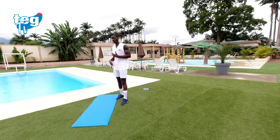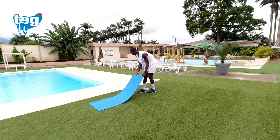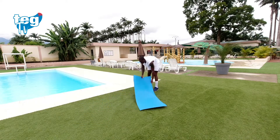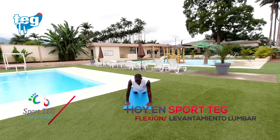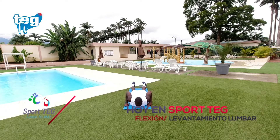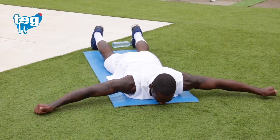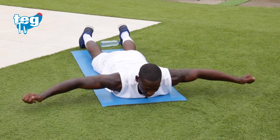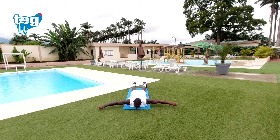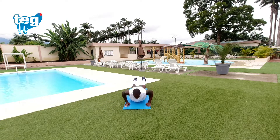Cuarto ejercicio. Nos vamos con un ejercicio para nuestro tren superior, sobre todo para nuestra zona lumbar. Tienes dos alternativas. Manos en pulgar — en OK — la mirada hacia abajo. Desde aquí subimos un poquito para la zona lumbar: levantamiento lumbar, una, y desde aquí una flexión, un push-up, y cambiamos. La alternativa es: aguantas aquí pero no subes tanto, apoyas las rodillas y subes.